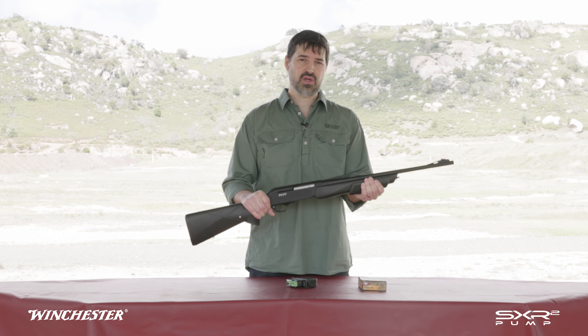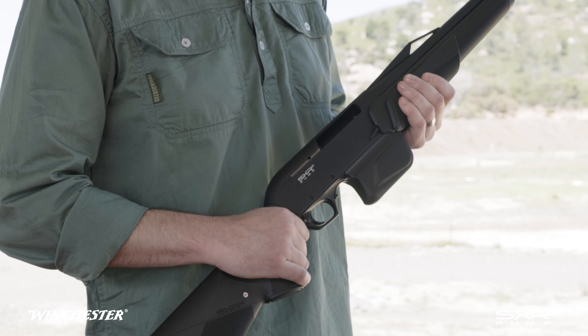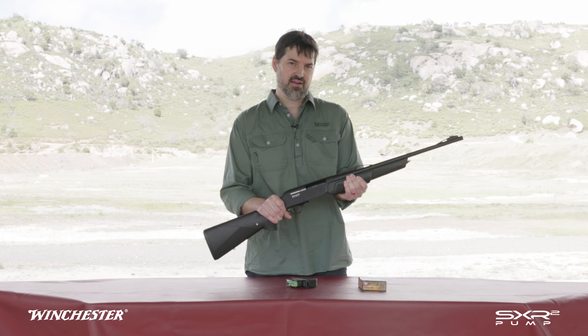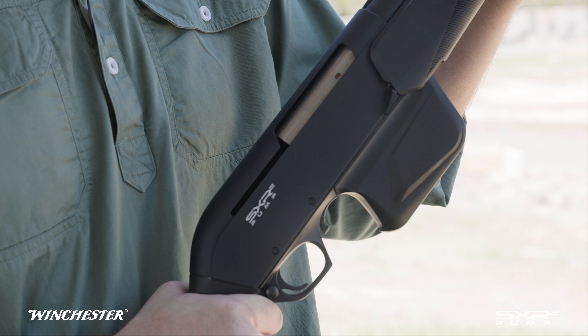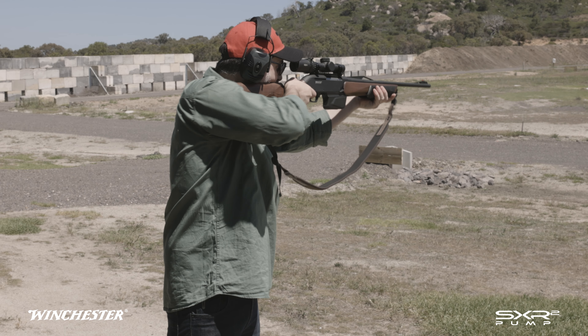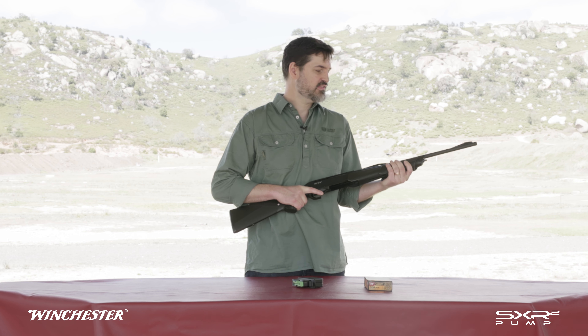Pump action operation is extremely straightforward. Pull the slide back and the bolt head rotates, the action opens, and the case is ejected. A recoil spring then assists the bolt to close and the slide to come back forward, chambering a new cartridge. Pump action operation allows you to fire and reload with your hands staying in the firing position, meaning smooth and fast follow-up shots.